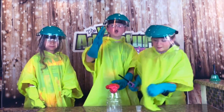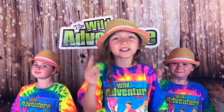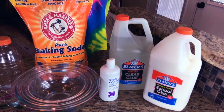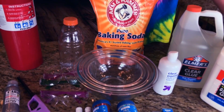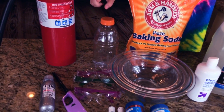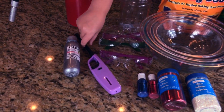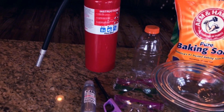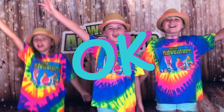Okay guys, ready? We're going to need a few things: Elmer's glue, contact lens solution, glitter, mixing bowls, baking soda, a Gatorade container, safety glasses, food coloring, a lighter, a fire extinguisher, and carbide. Okay, let's get ready.